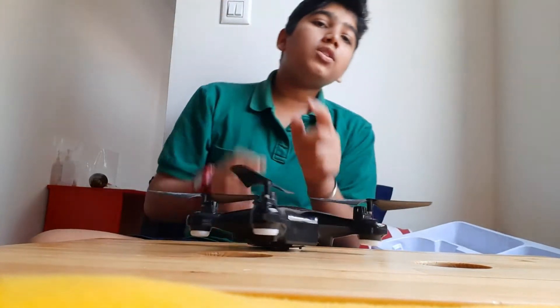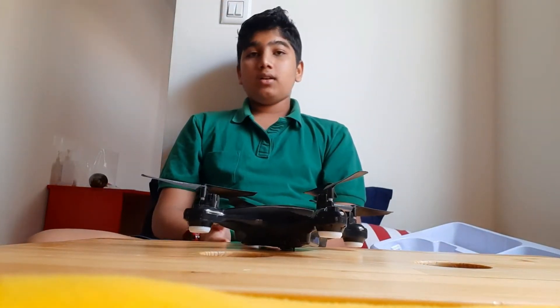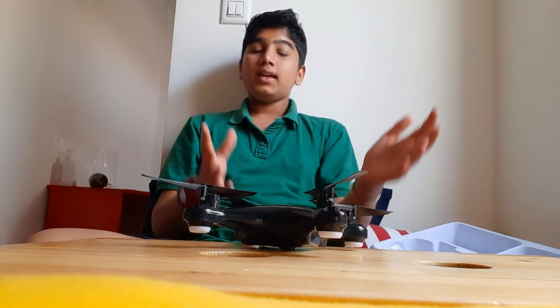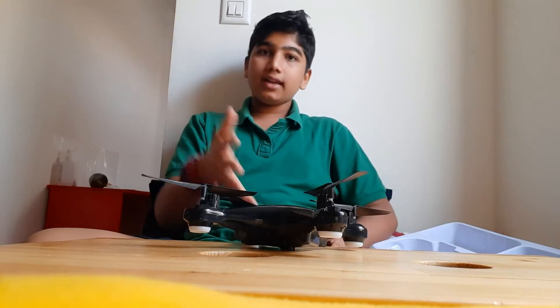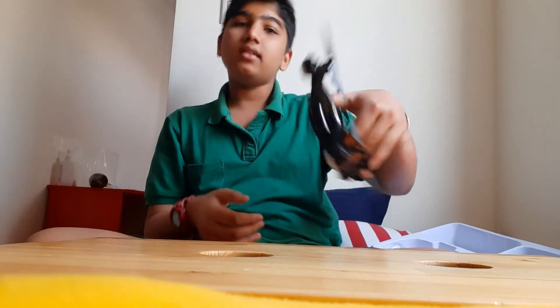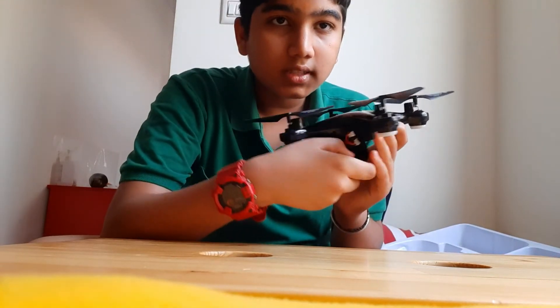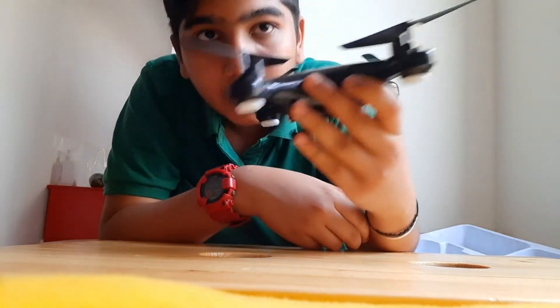This video is not going to have practical usage since I'm just starting out, but I do have another video showing how it flies and a full review. Let's check out the drone — this is its battery compartment.